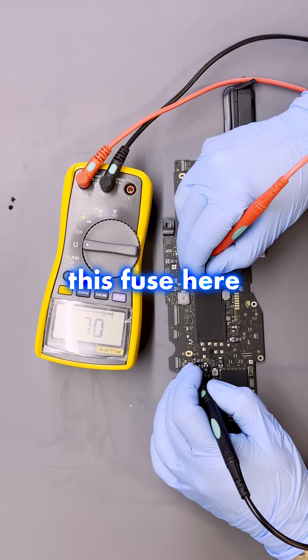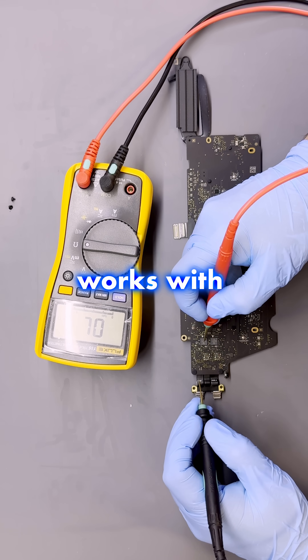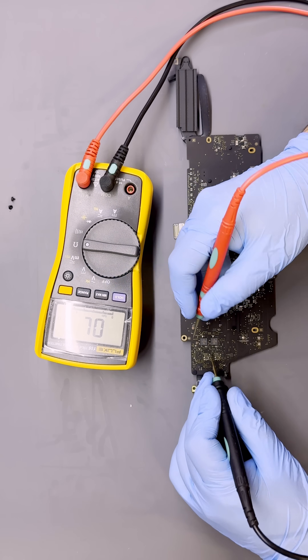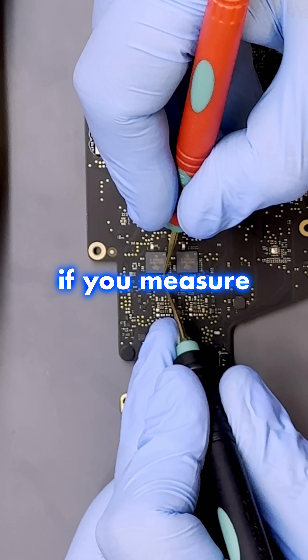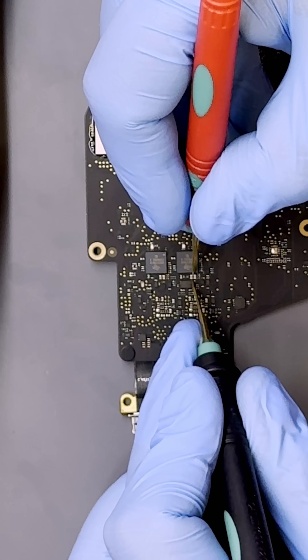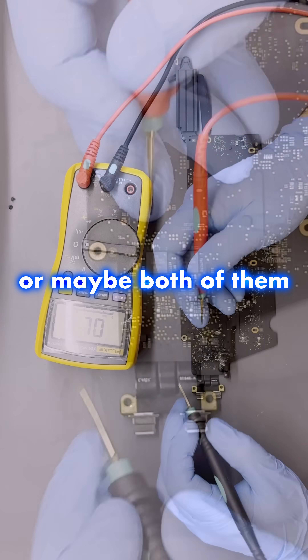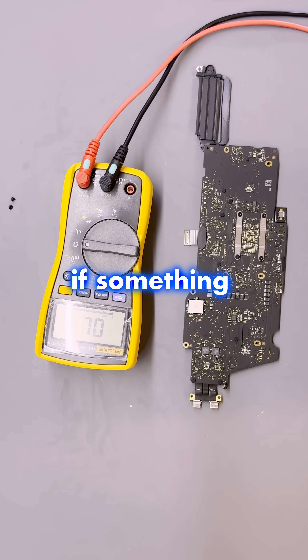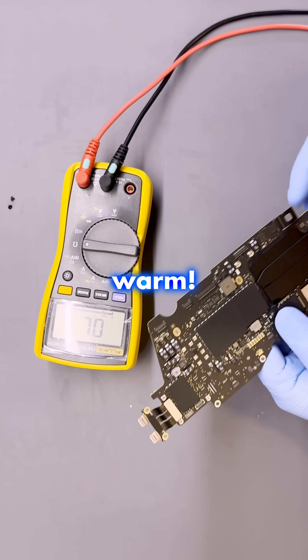First thing I do when I see that output on the amp meter is check this fuse. We have no short on the main power rail. Since this is a board that works with the CD3217s, we can measure the LDOs on these chips. If you measure something out of the ordinary — a low reading — it means one or both chips aren't working properly. If something is drawing 500 milliamps, something should be getting warm.